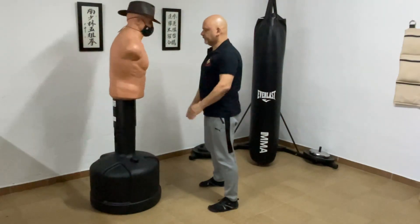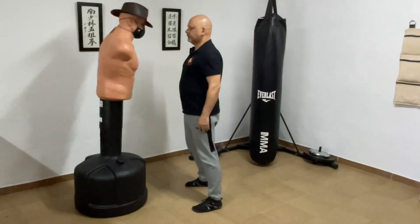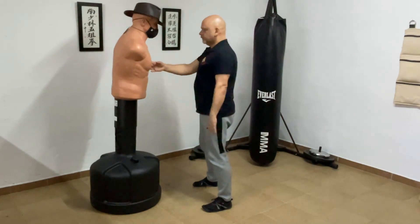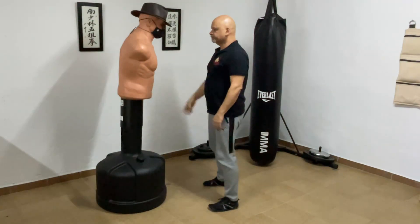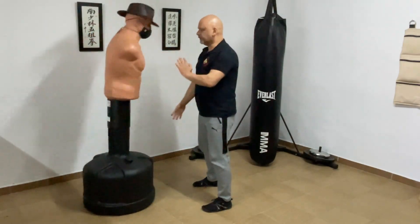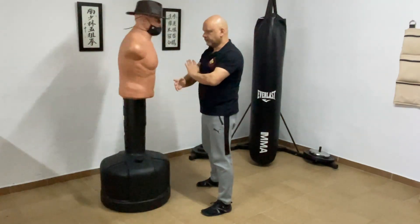Now let's take a look at the characteristics of a genuine one-inch punch. There's no need to place one foot forward. There's no need to step into it. There's no need to get your hips in line or pivot into it. Unfortunately, I don't have a human partner to show you the effect. But there is an advantage to using my friend Bob, which is that he's honest. He will never react just to make me look good.